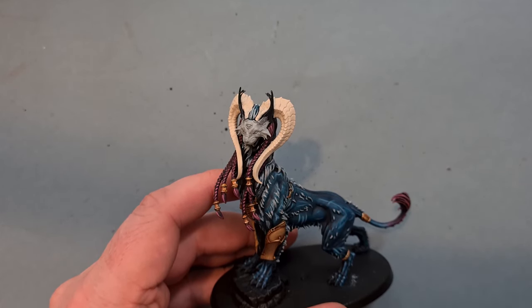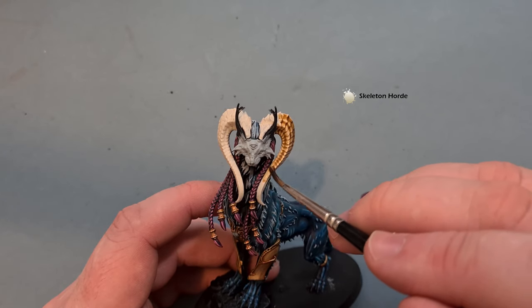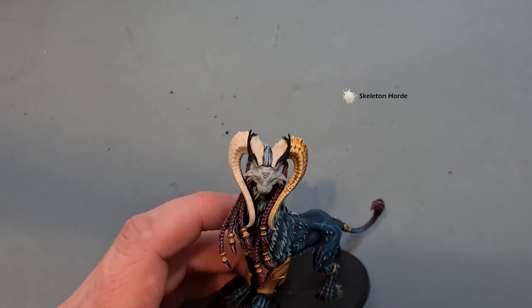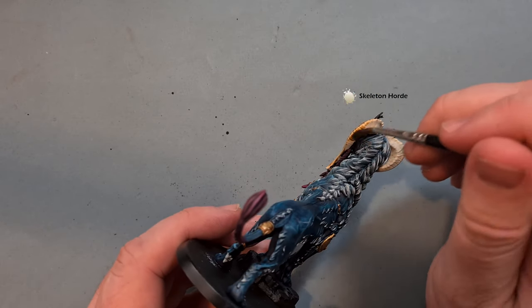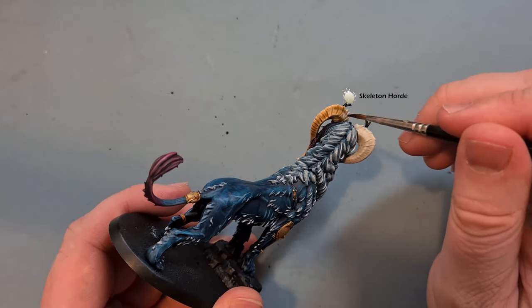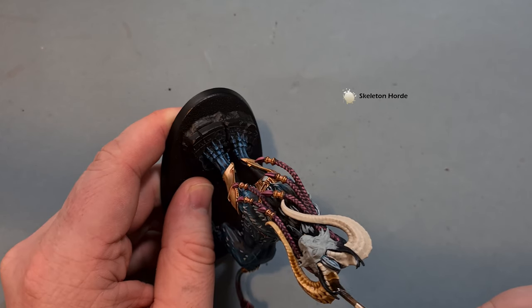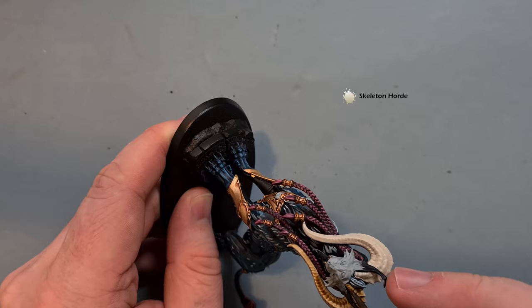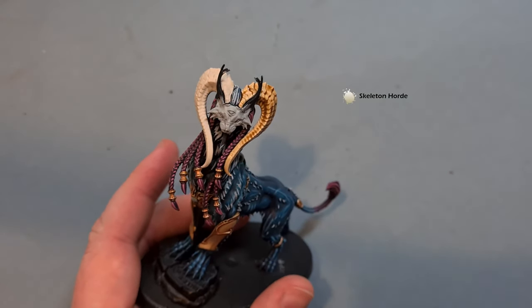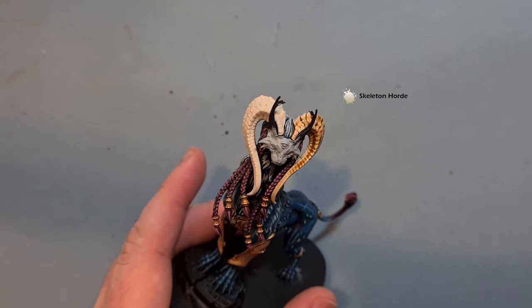Now that we've got that Wraithbone dry, next thing is to cover the entirety of the horn with some Skeleton Horde contrast paint. Be quite sparing with this and careful not to go over bits you've already finished. Keep the majority of the Skeleton Horde towards the top. We also don't want it to pool badly on the miniature because if it pools it just makes things look quite messy. Make sure you cover all of the horn in the Skeleton Horde and then make sure it's properly dry before going back to it.